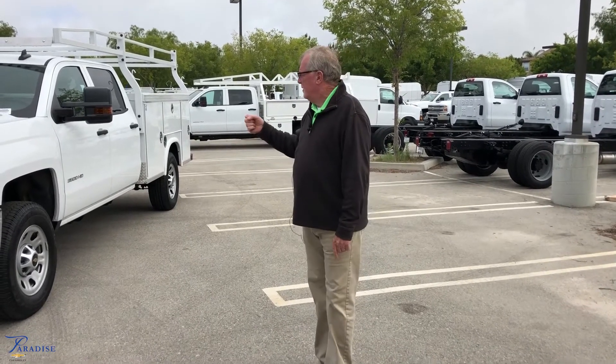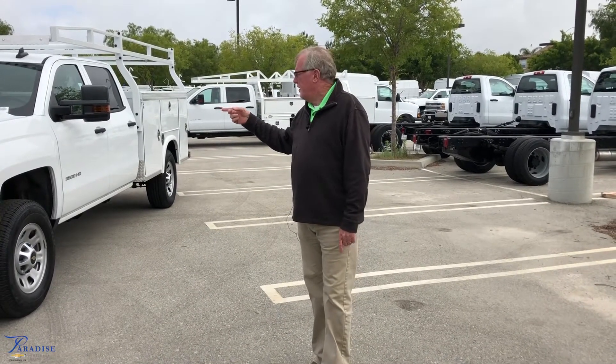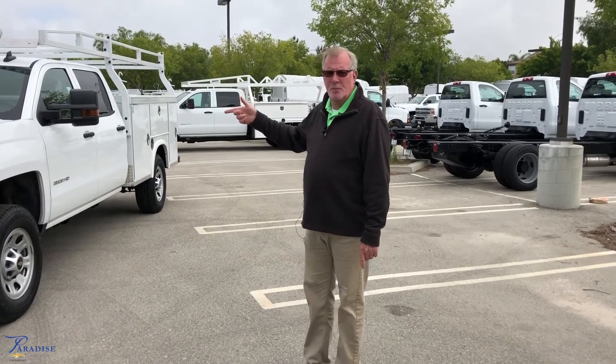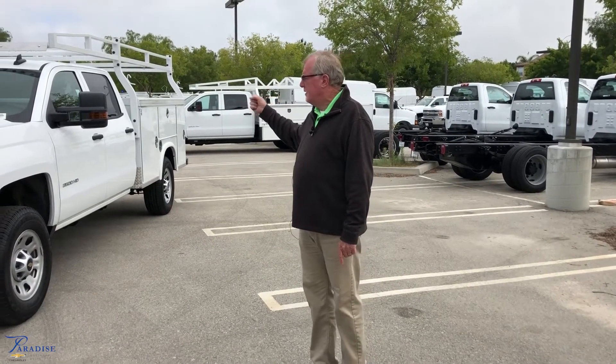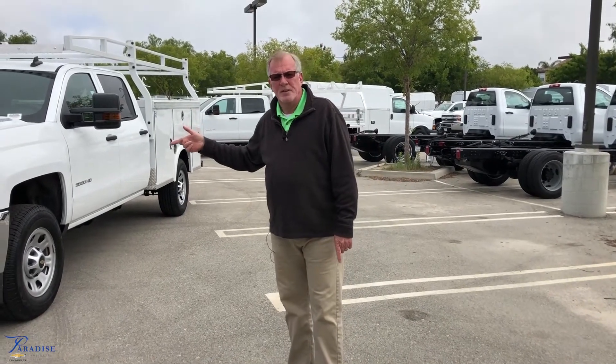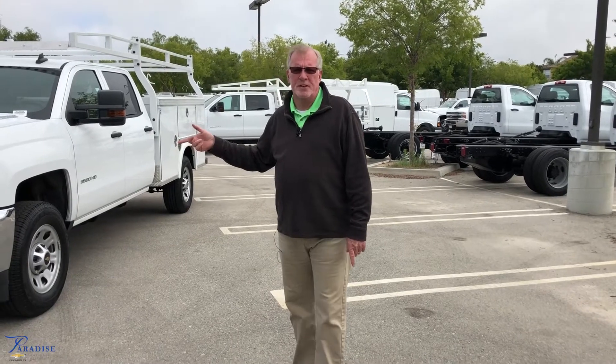I'm Mike Nemec with Paradise Fleet, located here in Temecula. Hope you enjoyed the walk-around of our 3500 HD Duramax diesel engine with the Royal Utility Box. The stock number on this vehicle is M19409. Should you have any questions or interest, please give us a shout or hit the link at the bottom at ParadiseFleet.com.